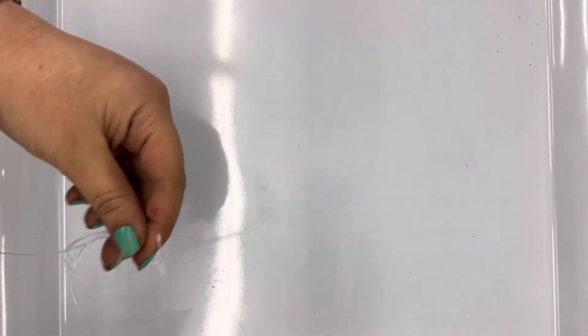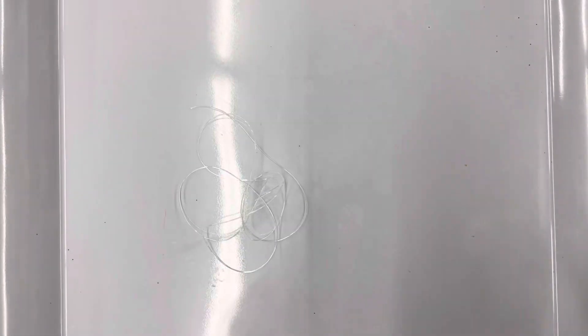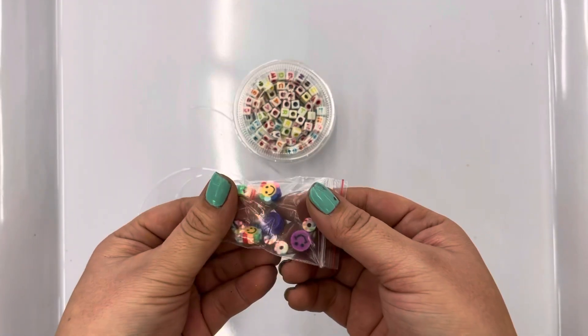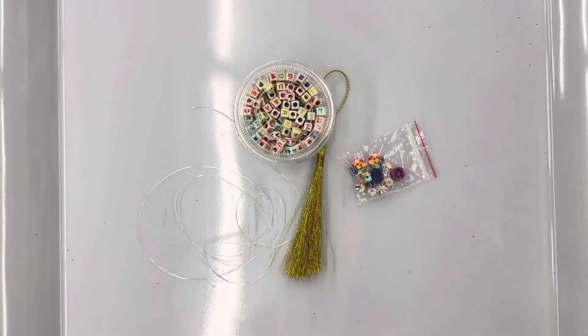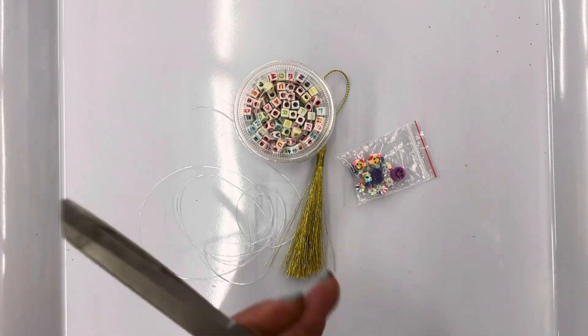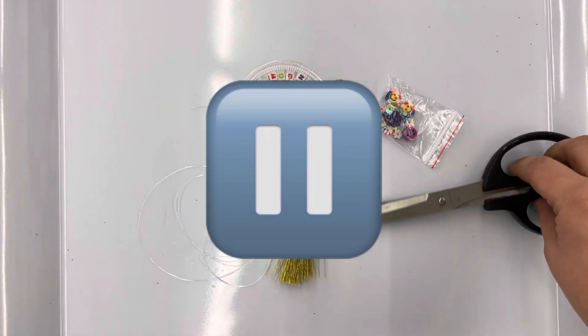For this next project we are going to be needing this stretchy cord that you got, your letter beads, emoji beads, your tassel, and a pair of scissors. That is all you need. Go ahead and get it and let's get started.